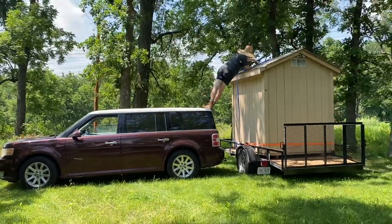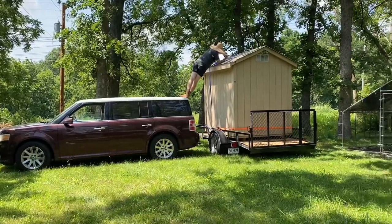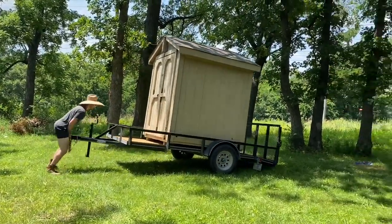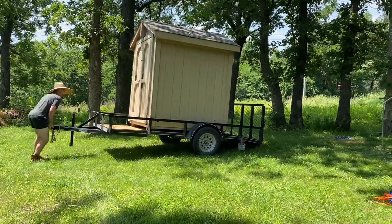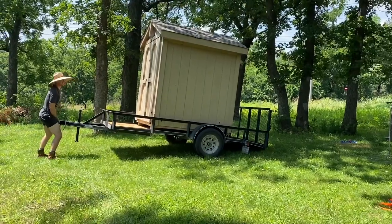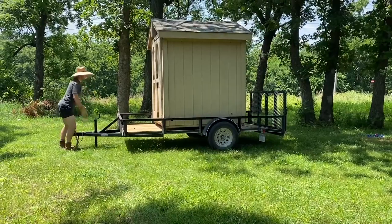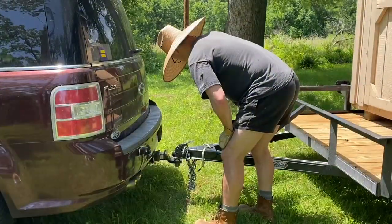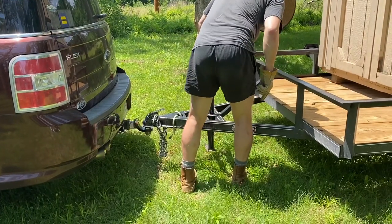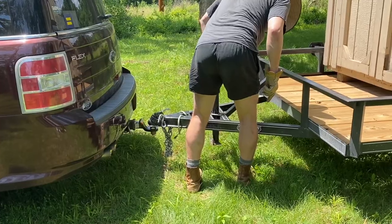Hi there! Today we are going to show you how to get a shed or a large chicken coop off the back of a trailer. We picked up this trailer off of Facebook Marketplace in Odessa, Missouri. I wish we had a video of getting it onto the trailer because that was quite a feat, but now it's just Steve and I and we need to get it off the trailer.